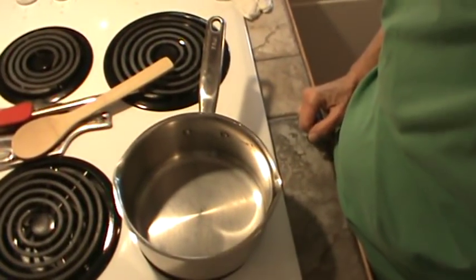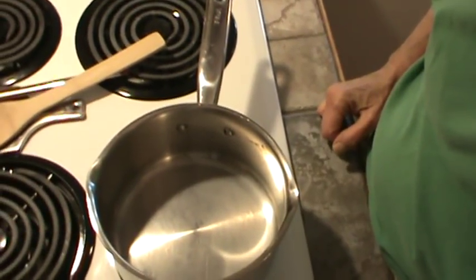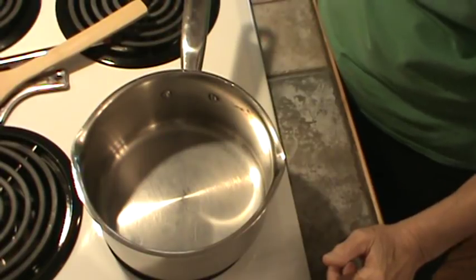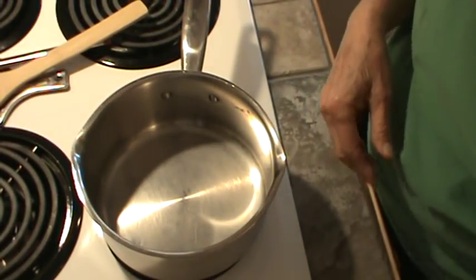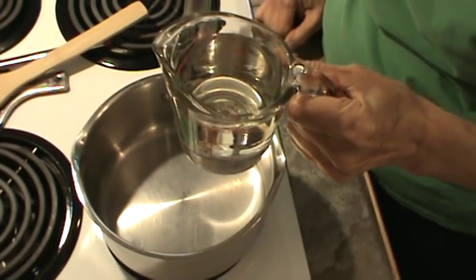We're just going to start out, and I'll tell you the ingredients as we go along. So the first thing we're going to do is put some ingredients in the pot. I'm going to turn that on high to start. The first ingredient is going to be one cup of light corn syrup.